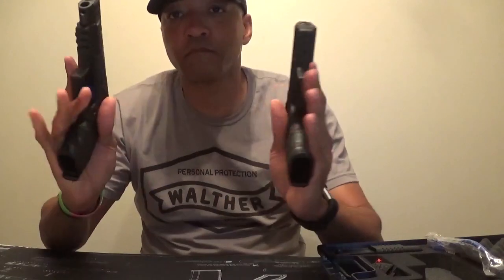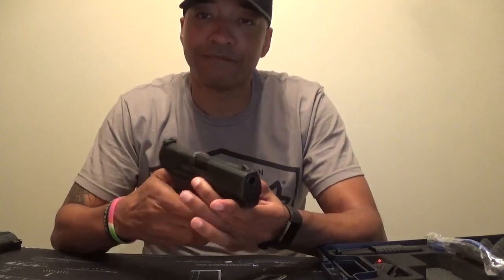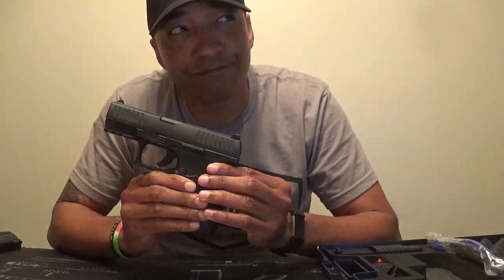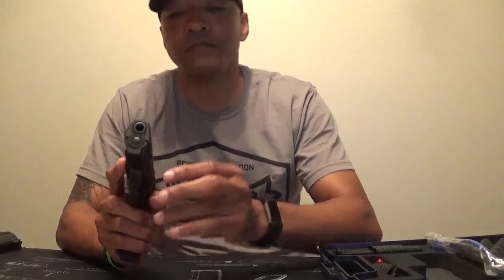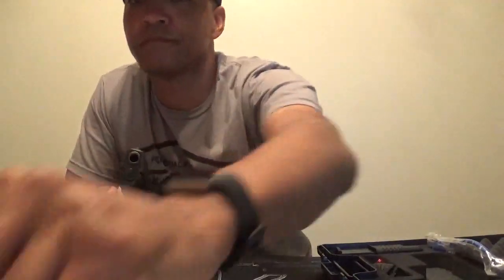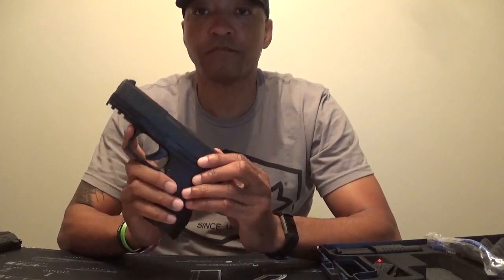The PPQ M2 stands out and gives me the same feel as my Q5 Match, so there is no different feel I have to get used to. Operation of the handgun is on par and does not take away from the interaction, just like the Q5 Match. In my mind, I will consider this to be my Q2.5 since it is a smaller version. My use for the PPQ M2 outside of various training will be more for when I conceal carry. Dependability and functionality is what you look for when you conceal carry, and Walther is that brand that I can stand behind and know it will perform when needed.